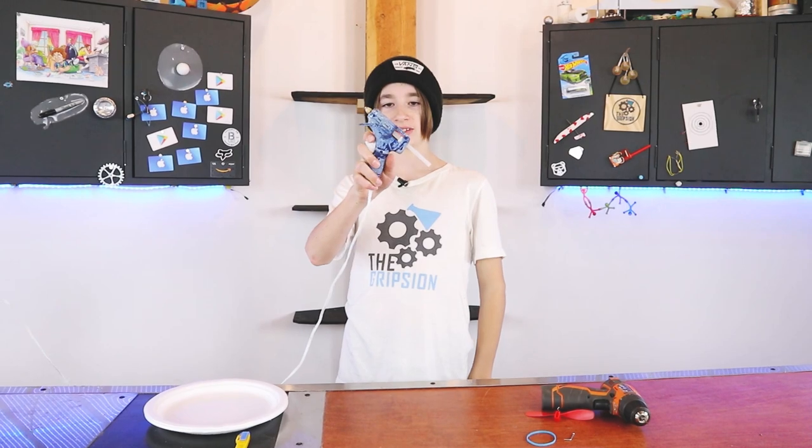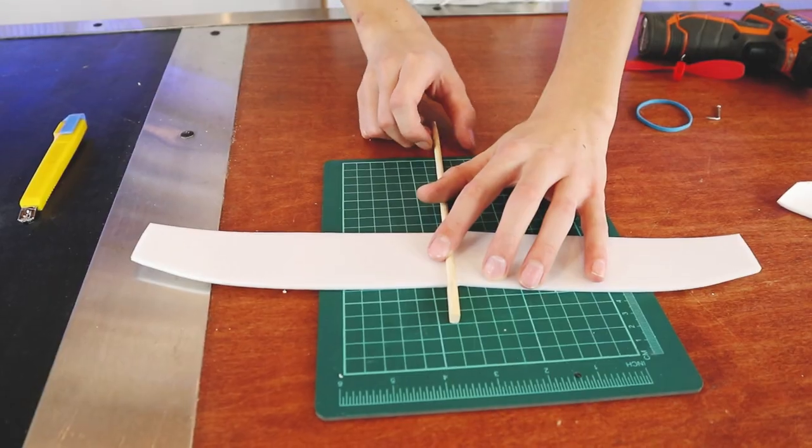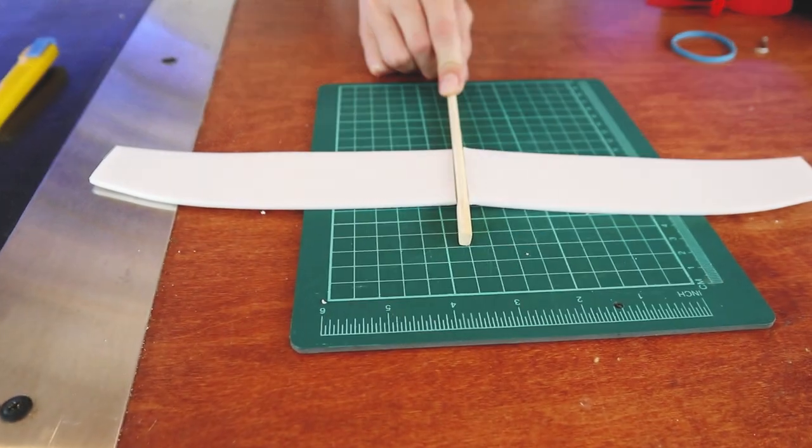Now would be a good time to plug your hot glue gun in because you need to glue the wings on somehow. You can also use super glue or epoxy — I personally like hot glue the most because it is fast and easy to work with. So those are going to be the wings.